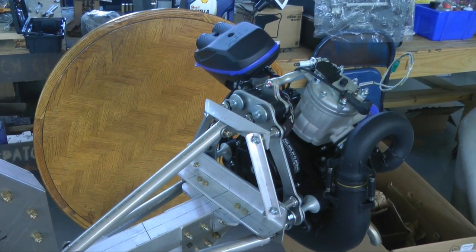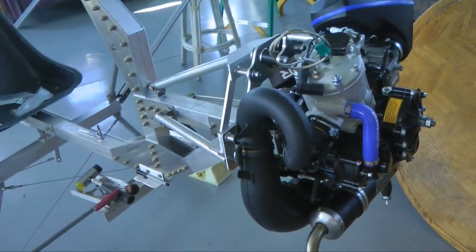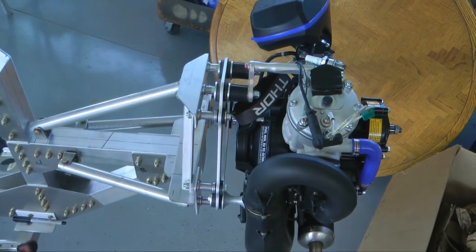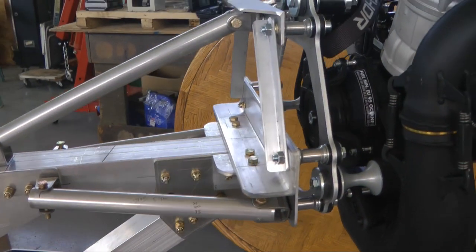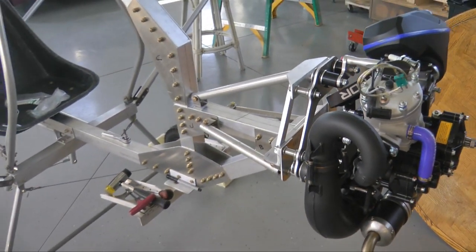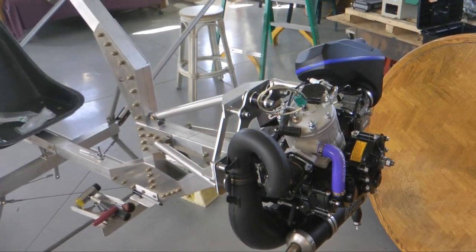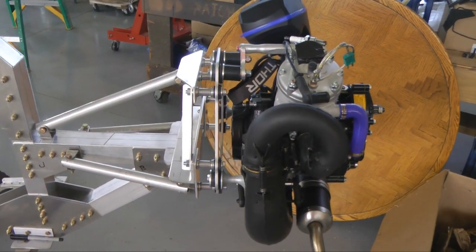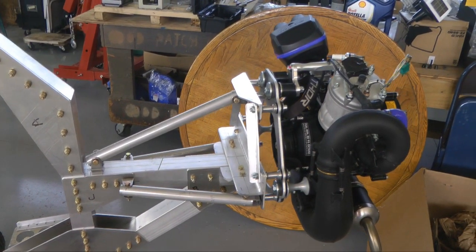Here's a picture of the engine mount completed and the engine hung. There's still some assembly left with the engine — it's got the radiator and a bunch of fuel system things to do. But at least the heavy lifting is, for the moment, out of the way. A lot of the fasteners are temporary nuts, and eventually it will have to be disassembled and put back together and tightened with the proper hardware.